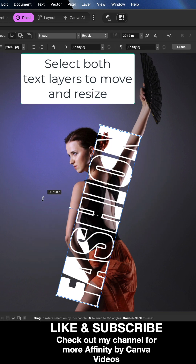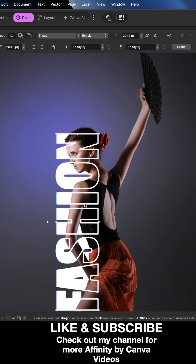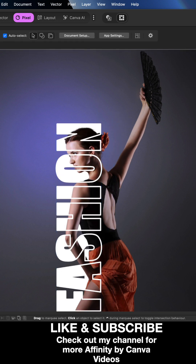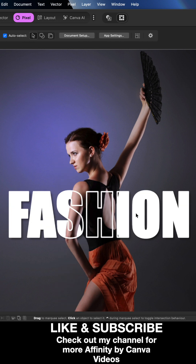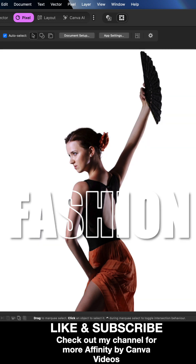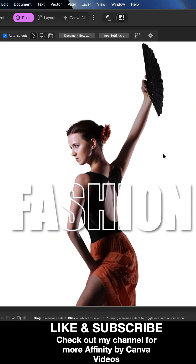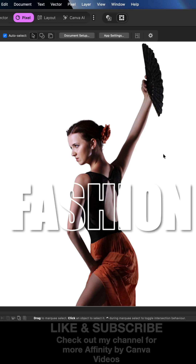You can also rotate the text on its side for a better effect, bring it over, resize and make it bigger. Place the text wherever you like and add effects like a drop shadow to make it look even better. Alternatively, if you don't like the background, turn it off and you're left with the subject on a white background. That's a quick and easy effect — please like the video, subscribe, and check out all my other Affinity content.